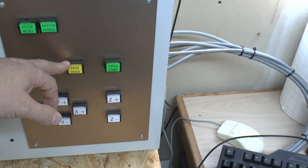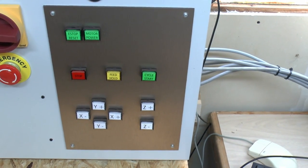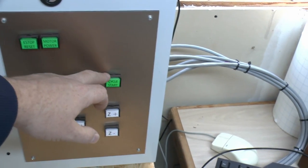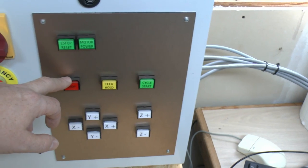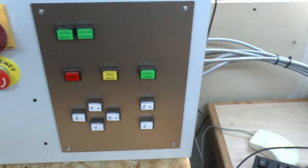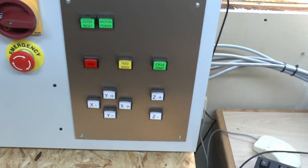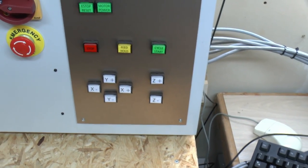Likewise, there's another output which says that the feed hold is active, so if you press that one it should light up and indicate that the feed hold is on. The third thing — I'm going to do a little circuit on the back so that when the run output is on the green is on, and when it's off the red stop button will turn on instead. For the jog buttons, I'm just going to wire all six to a single jog-active output so they light up when jog is available.